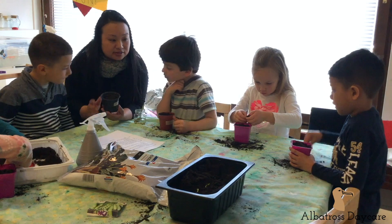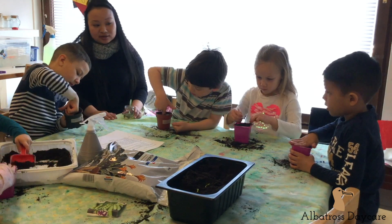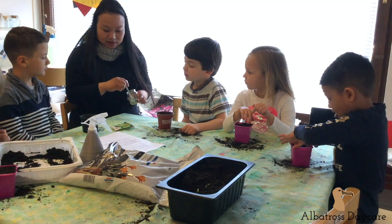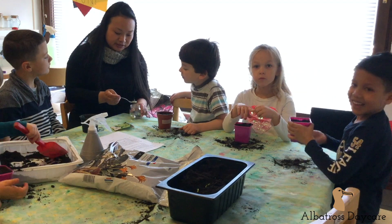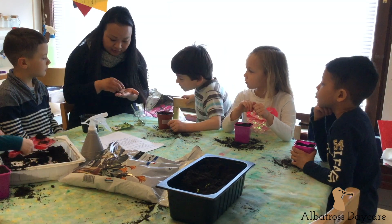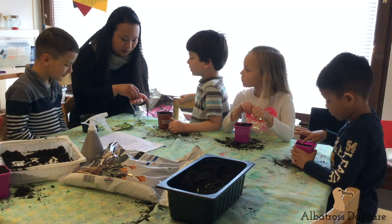So what we are going to do now — can everybody make a hole? Put your finger inside the container and make a hole in the center. We will plant the seeds there. The seeds have been soaked overnight to speed up the germination. So I'm going to give everybody two seeds. Good job.